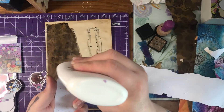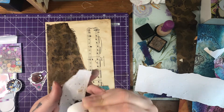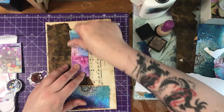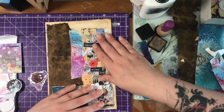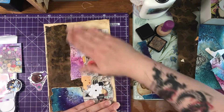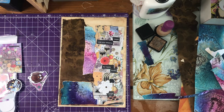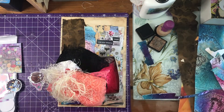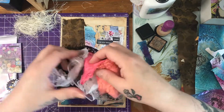Let me stick this bit down very quickly before that glue dries — I nearly forgot! I might bring some lace in as well, about there. Okay, so that is just my background. Let me just get some lace — I've got my box of lace. I'm not using washi tape though.